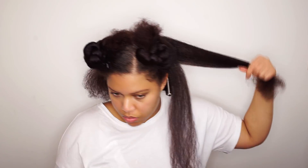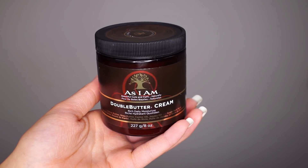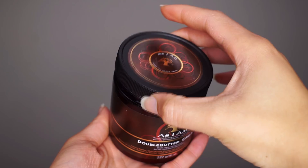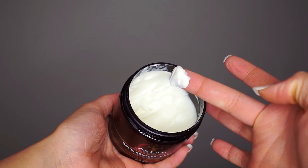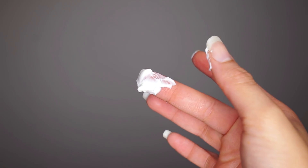I start in the back and take a small section. I use the Double Butter Cream by SIM because my hair is blown out — I don't want my hair too wet, I want my hair to be moisturized. This product was my daily moisturizer when my hair was blown out. I've used this on my twists and braids, and in this case on my perm rod set.